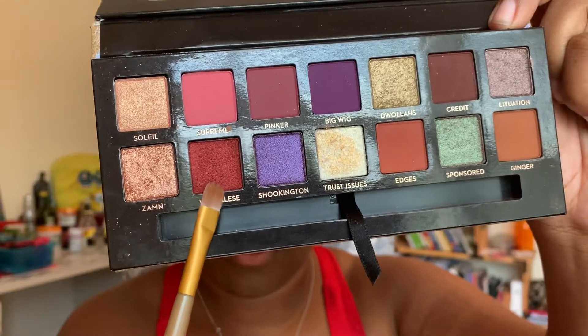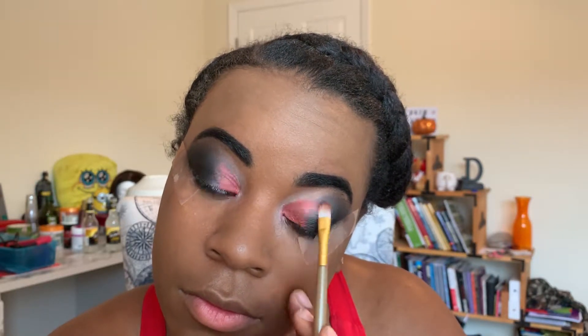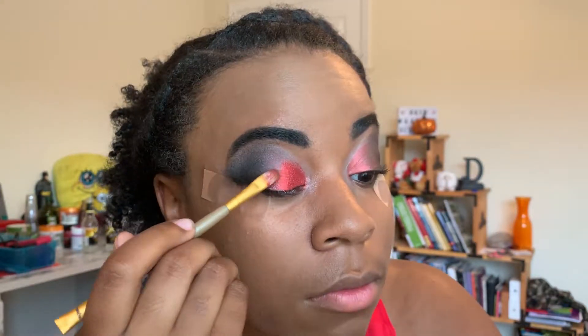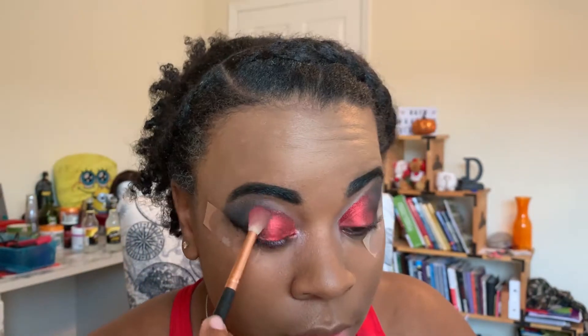Going back into the Jackie Aina x Anastasia Beverly Hills palette, we're gonna use the shade Wigglies to start the red transition from the center of my eye into the black. After Wigglies is in place, I'm gonna go in with a really pretty red glitter to intensify the color on my eyes, trying to make the transition from the red to the black as smooth and creamy as possible.